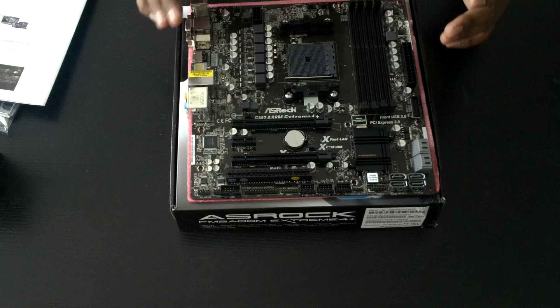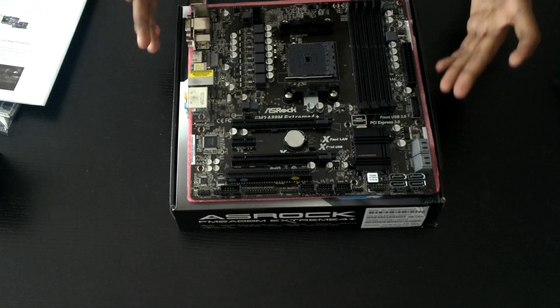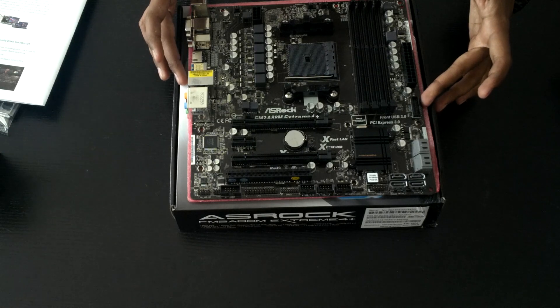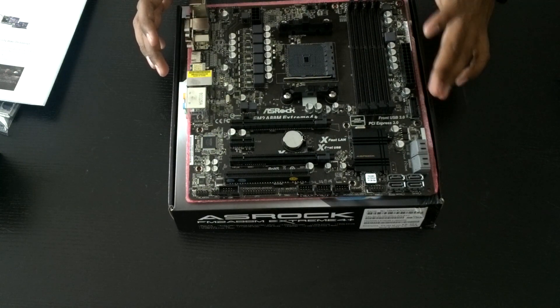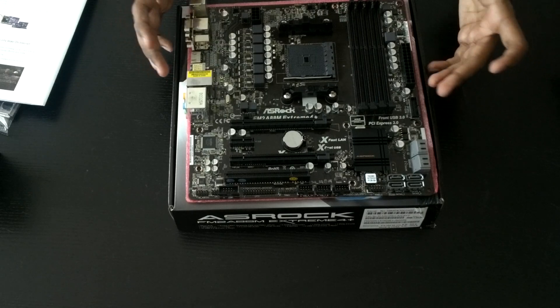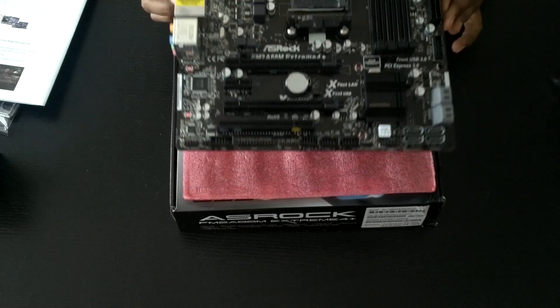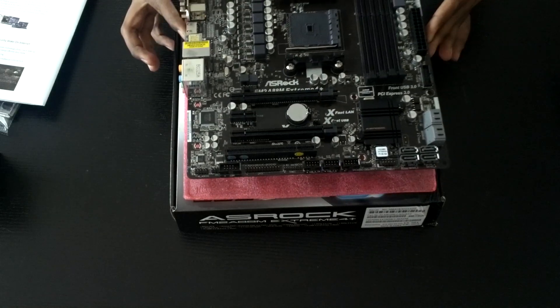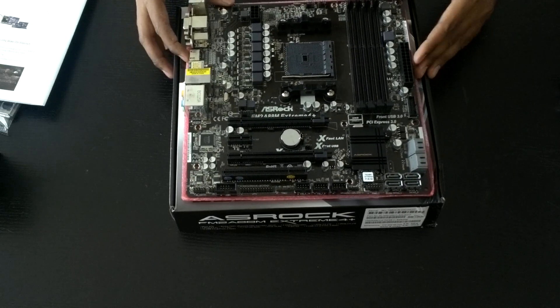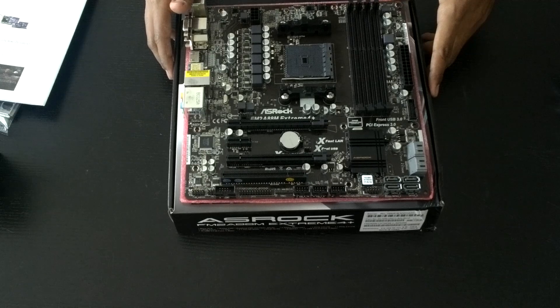In my opinion, this is a pretty good motherboard for the price. Although it's a Micro ATX board, we've got a ton of features, very similar to the ASRock Xtreme 6 Plus. So that's the motherboard review — a pretty good motherboard for anyone considering buying it. I'll also show the motherboard during the rig build, putting the APU inside. Thank you for watching my review.